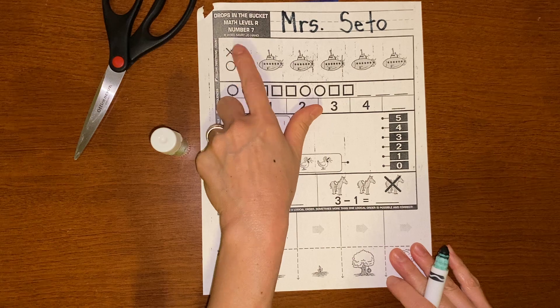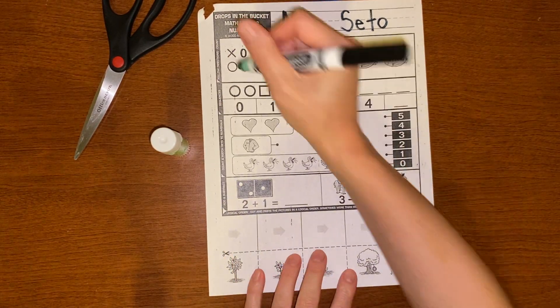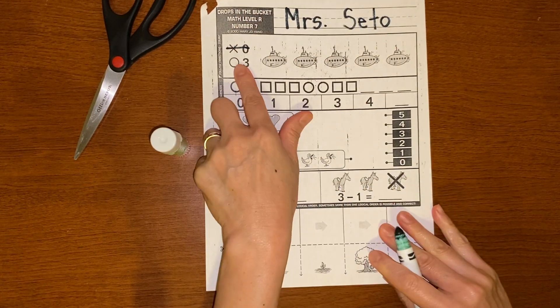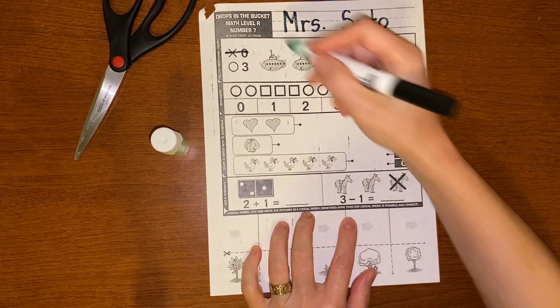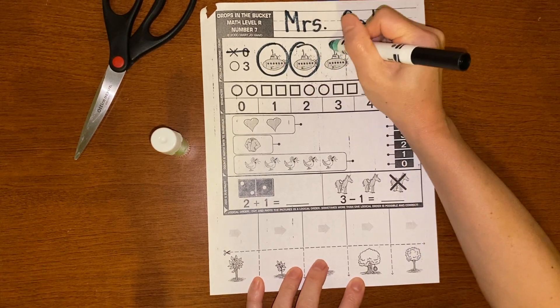Alright, it wants you to cross out zero. That's easy — that means I don't have to cross out any, so this one is done. And it wants me to circle three. So we're going to circle three: one, two, three.